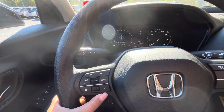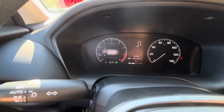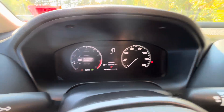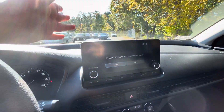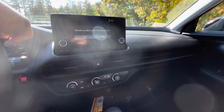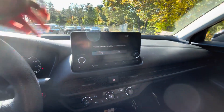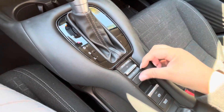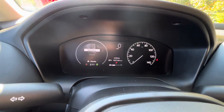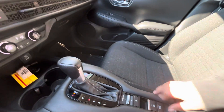Then you've got CarPlay — you get Apple CarPlay and Android Auto integration. Of course, you'll need the USB to see those features. Then you've got the dual climate zones. Different drive modes right here, which will display right here — so you've got normal, econ, and snow. And of course, e-brake, and then the brake hold, and the glove compartment.